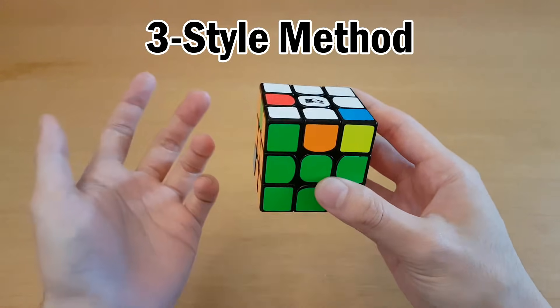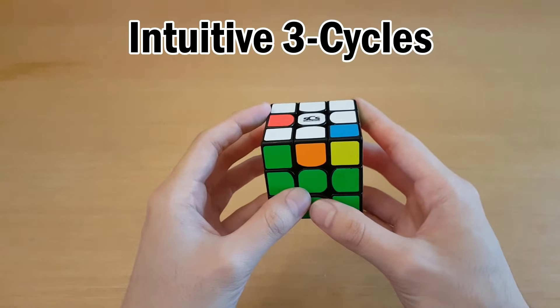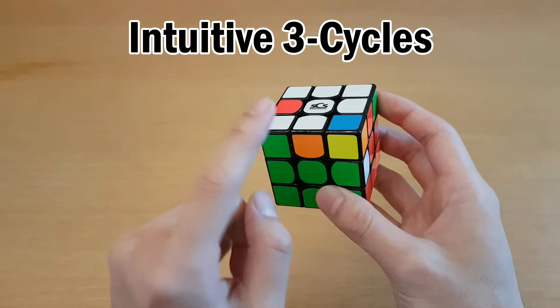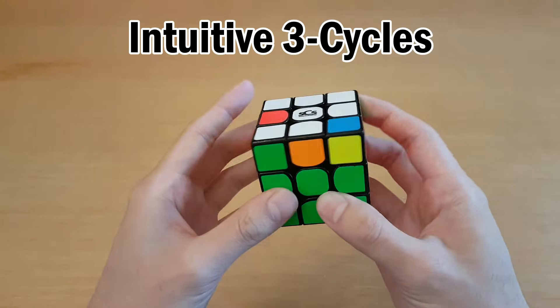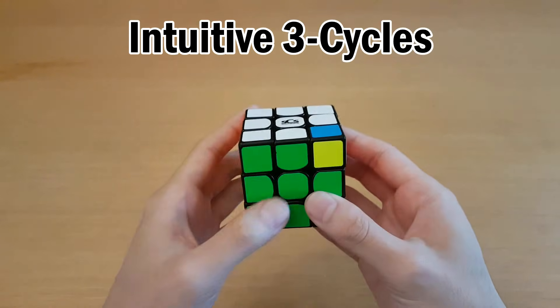3Style is a blindfolded solving method used by the fastest blind solvers in the world. How it works is we use intuitive commutators to cycle around three pieces at once — for example, an edge cycle of three pieces and a corner cycle of three pieces.